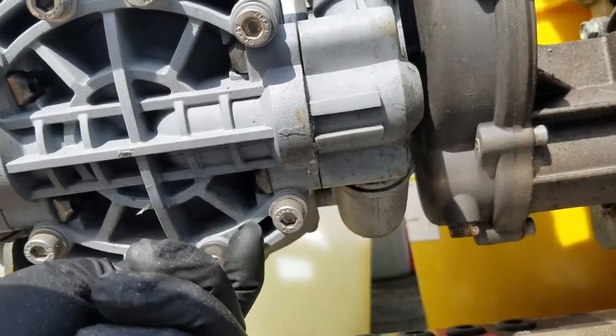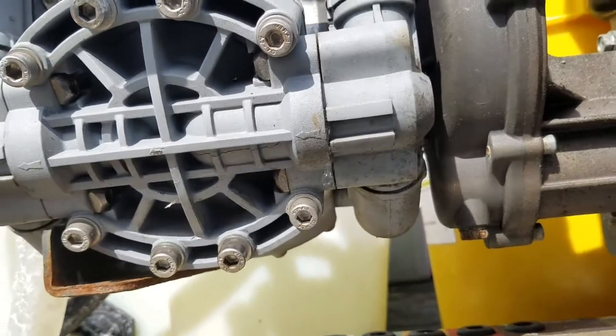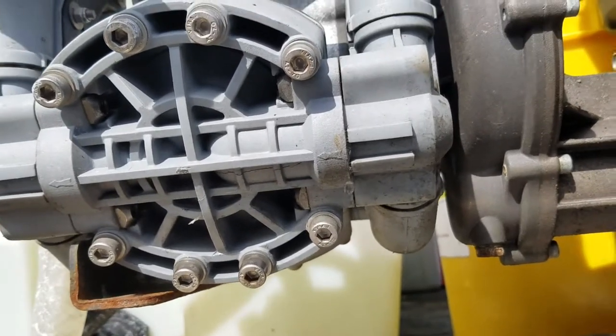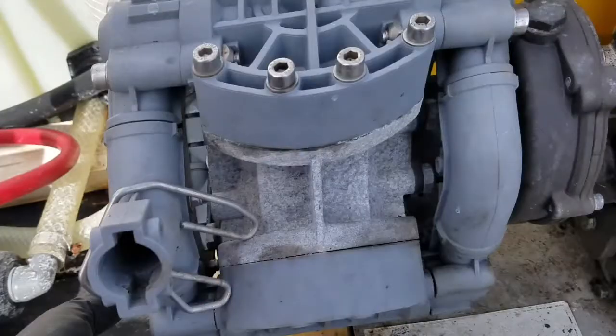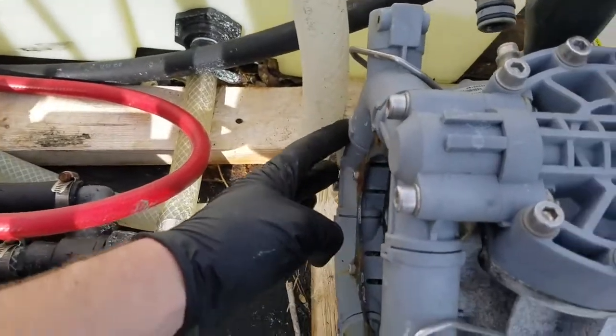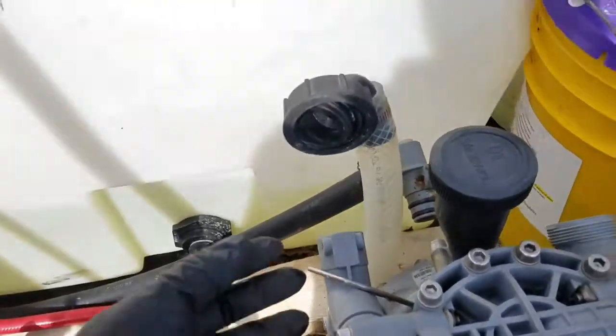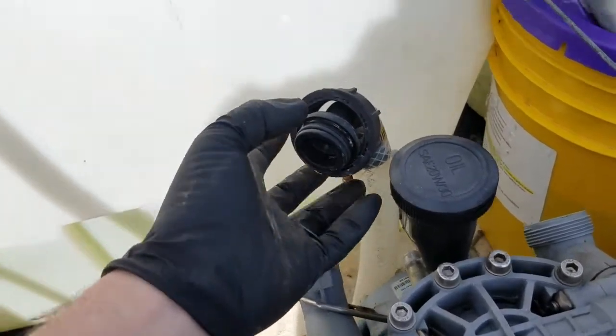Anytime you're pulling apart any chemical processing pump, you want to make sure you've either flushed it out with water or that you're wearing the appropriate gloves. It did not want to come off as easily as I was hoping, so I'm going to take off these two and these two right here just to get full access.